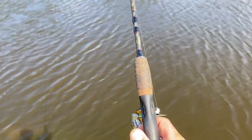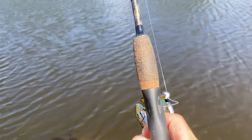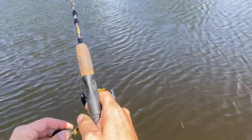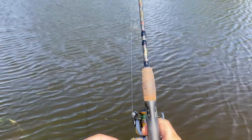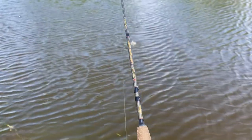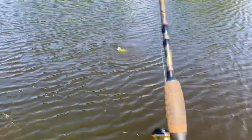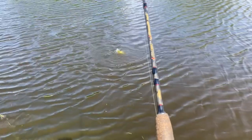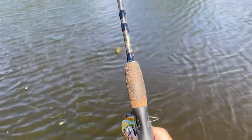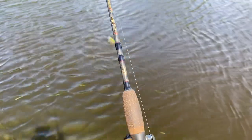There you go, this is the first fish. I think it's a peacock — absolutely smoked the chartreuse bucktail. Not a bad one either. I think we foul-hooked him, yeah. Definitely went for it though. Gotta play him light with the six pound line. It's definitely not a bad first fish though.